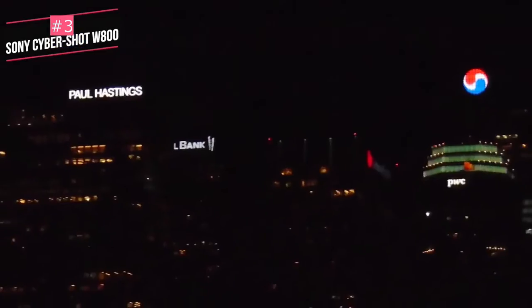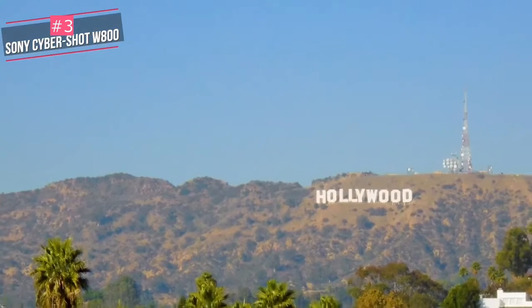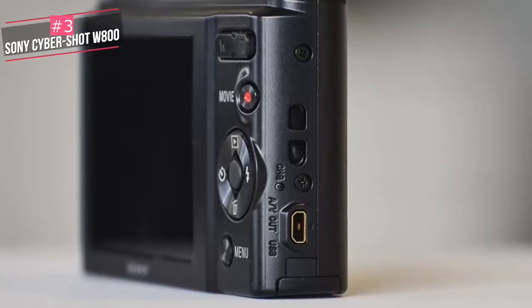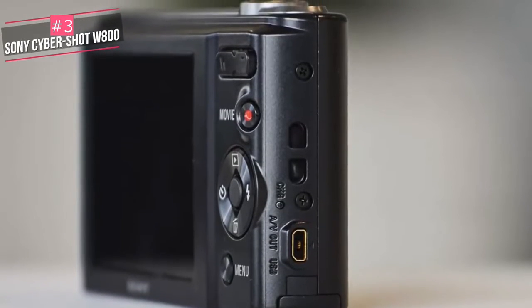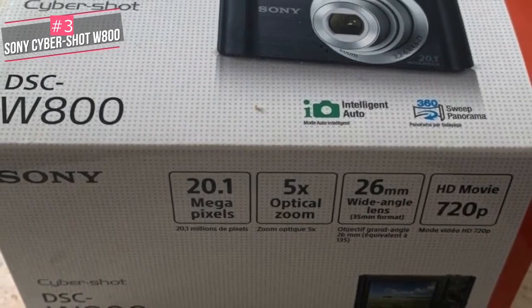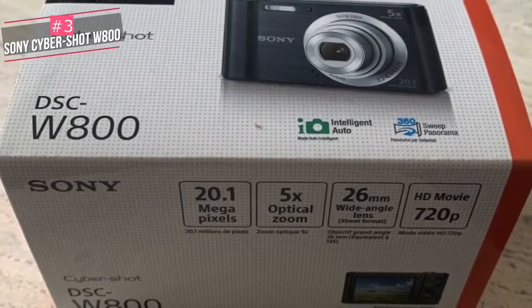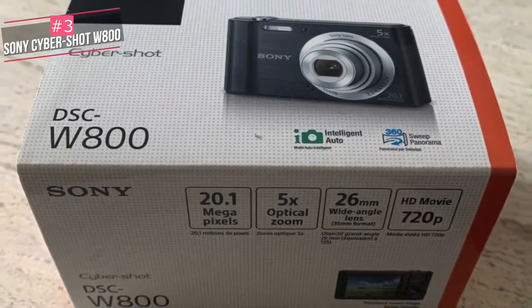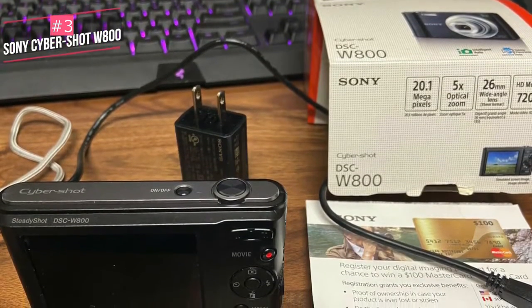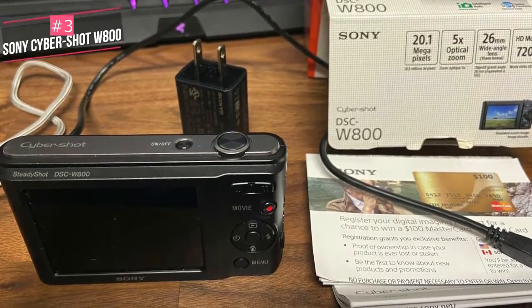The camera's 5x optical zoom lens is equivalent to 26mm to 130mm, along with a 20 megapixel CCD sensor, which means high-speed continuous shooting isn't likely to be very impressive. The maximum resolution for video recording is 720p at 1280 by 720 pixels. There's face detection autofocus and a built-in flash, so portraits and photos with flash should be better than some smartphones with just an LED light. Battery life is rated at 200 shots, which is average for a compact camera, and a spare battery is recommended for longer shooting sessions.